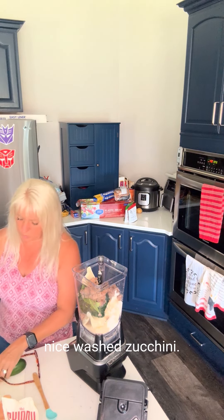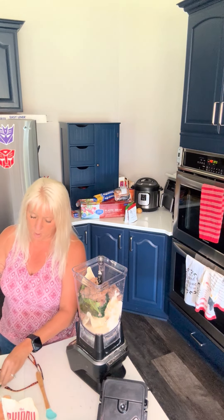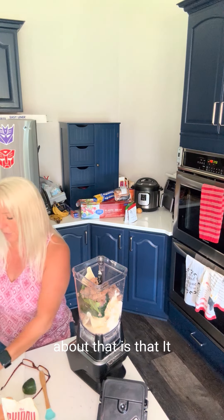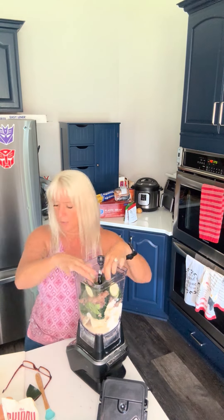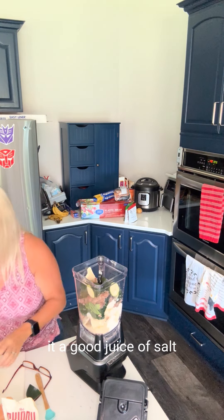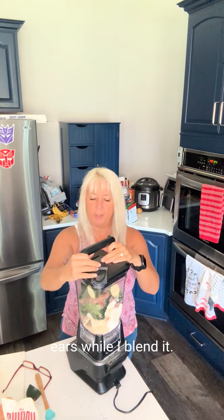We've got some nice washed zucchini — I'm just going to chunk it up. We're going to use a whole zucchini. One of the great things about that is that it adds volume with very little calories. We can't forget our salt and pepper, so we're going to give it a good dose of salt and pepper. Then we're going to cover it up and blend it — I'm going to spare your ears while I blend it because it's very loud.